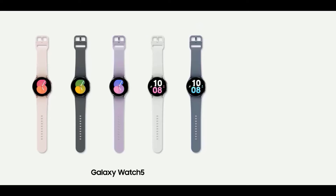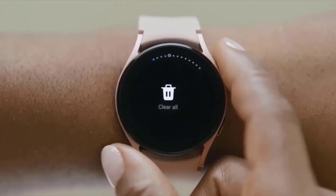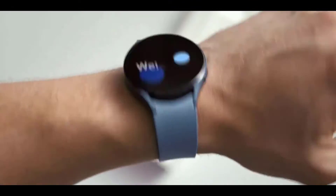Samsung has already released a Golf Edition of the entire Galaxy Watch 5 series, which really does look cool. There is also the Galaxy Watch 5 Bespoke Edition, which will be available in selected markets and through Samsung's Online Bespoke Studio.